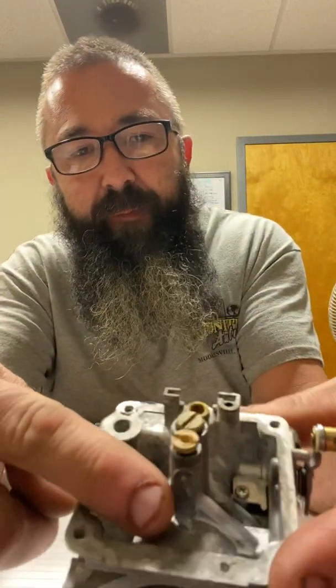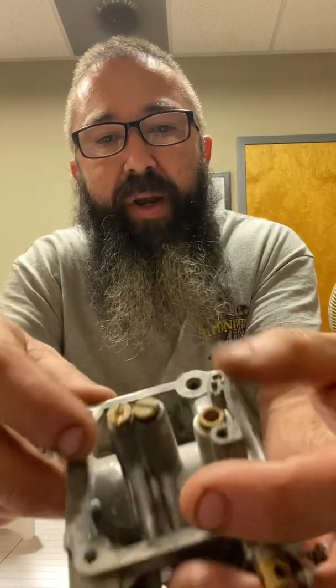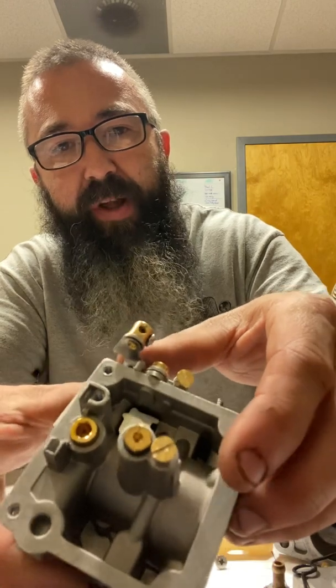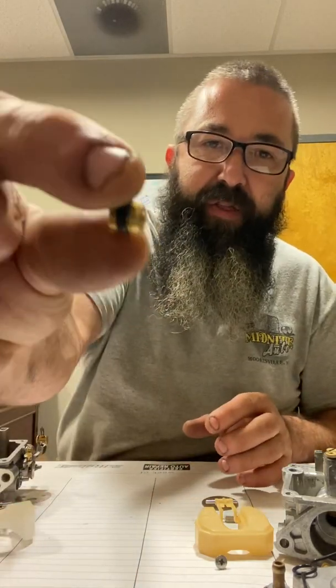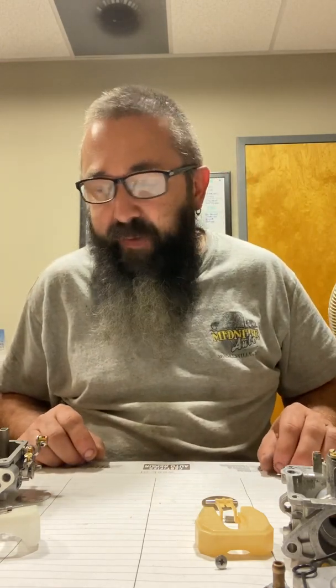The pilot jet is under this small tube right here — screws in with a little flat screwdriver. This is where your emulsion tube goes in, and that's where your main jet sits. On the 9.9, the main jet sits over the top of the pilot, and your pickup tube has the plug over the top. On the F15 carb, like most other small engine carbs, the main jet is directly below the emulsion tube. The thread sizes are actually different — the F15 main jet has big threads and the plug has small threads; it's vice versa on the 9.9.